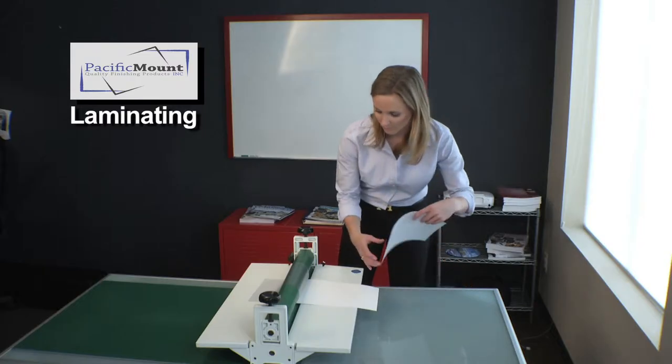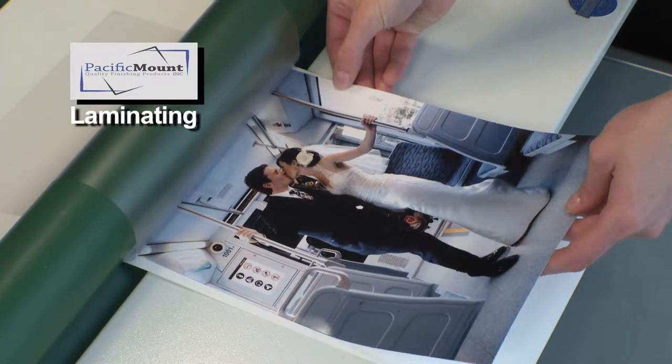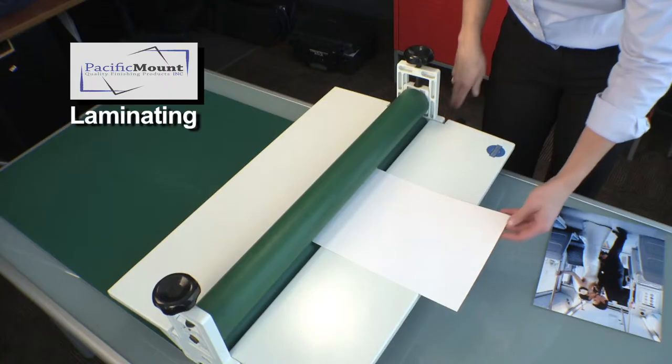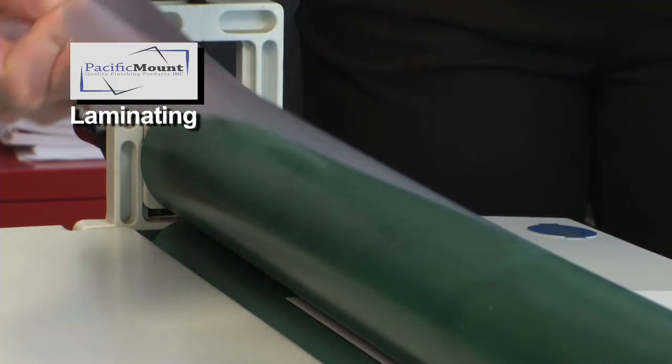To apply the overlaminate to your print, you want to make sure your overlaminate is slightly larger than your photograph. Take the overlam and insert just enough for the mounter to hold the overlaminate on its own. Pull back the release liner and place the overlaminate over the roller.